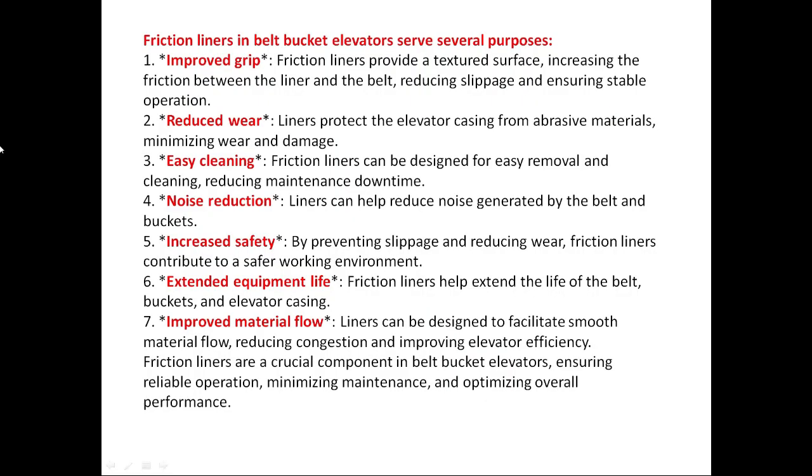Friction liners in belt bucket elevators serve several purposes. First is improved grip: friction liners provide a textured surface, increasing the friction between the liner and the belt, reducing slippage and ensuring stable operation.